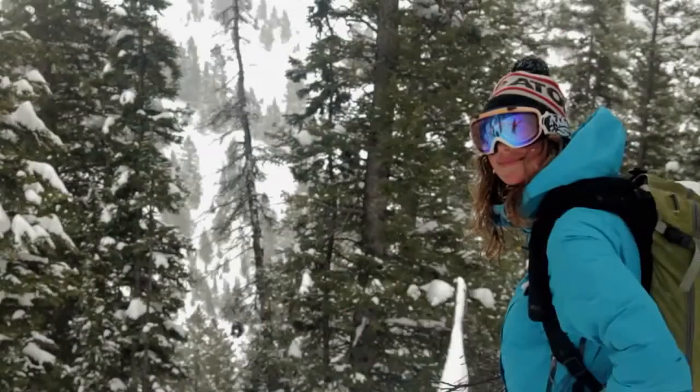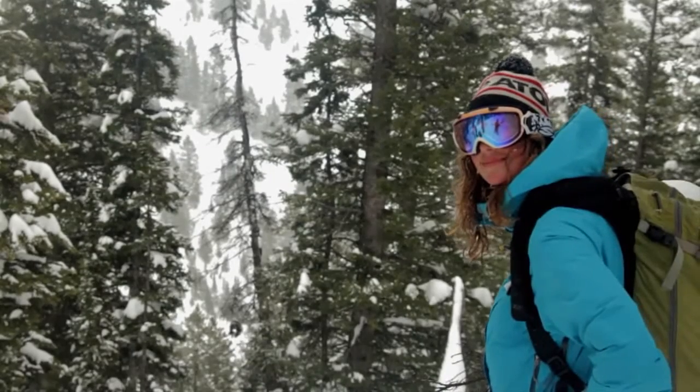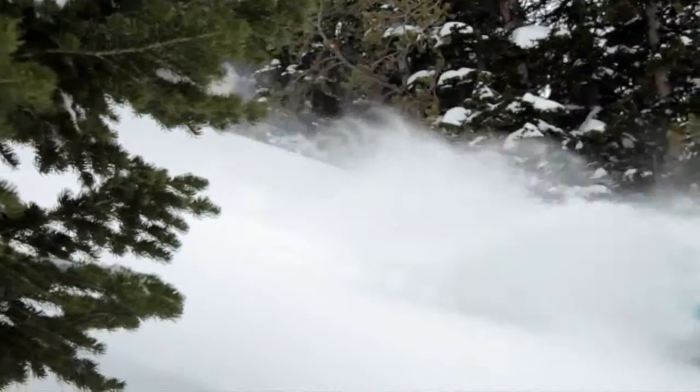Hi, I'm Caroline. I'm Molly Baker, and I'm here to talk about the Atomic Century Women's Powder Ski.